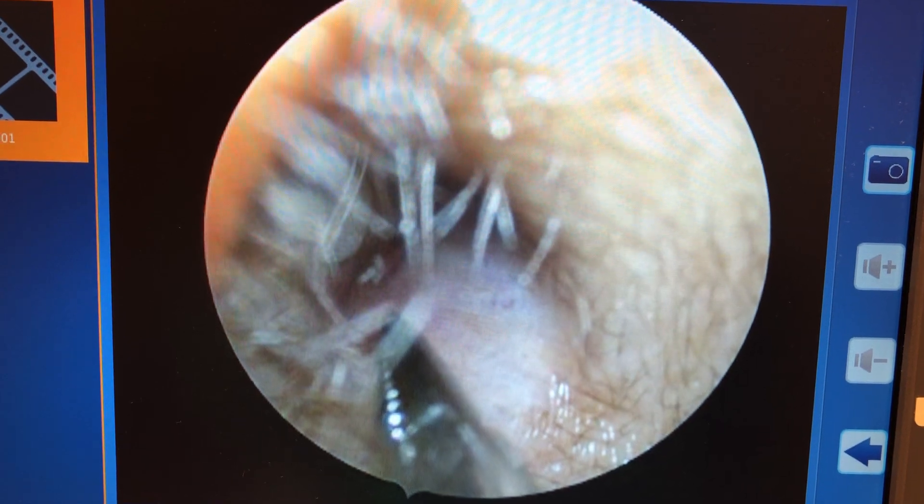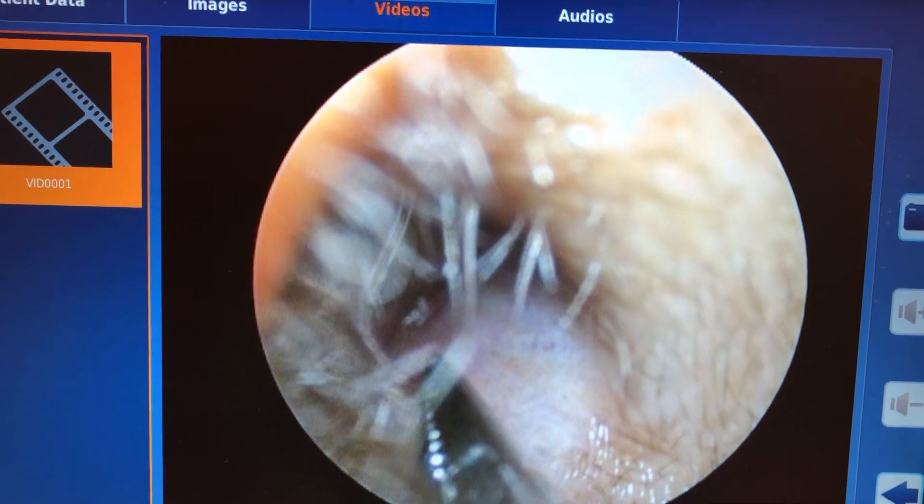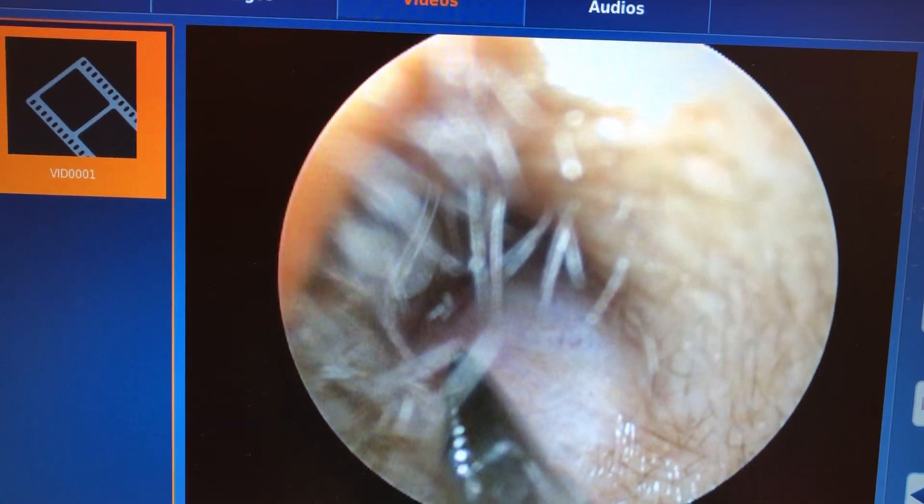This is a video demonstration of ear canal foreign body removal on the right side. The patient came in with a piece of cotton lodged in his ear.